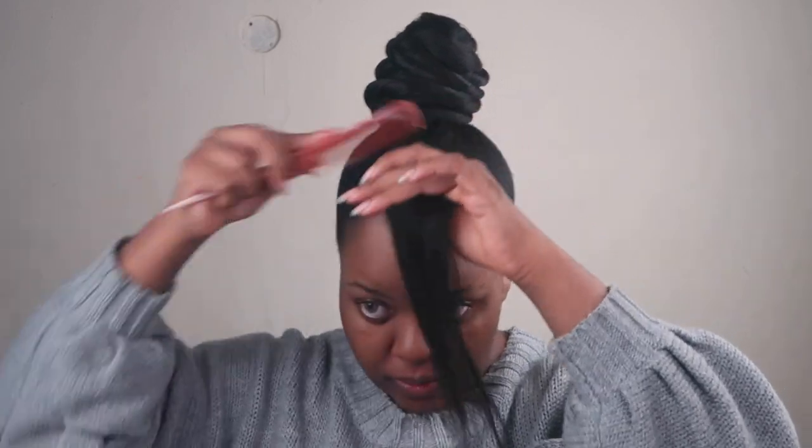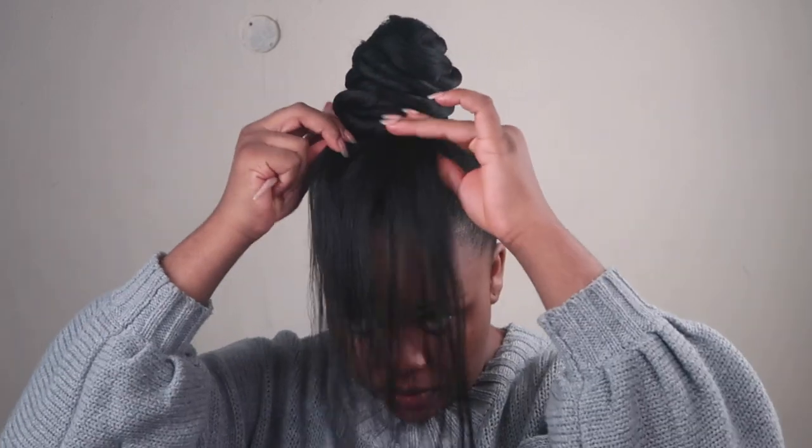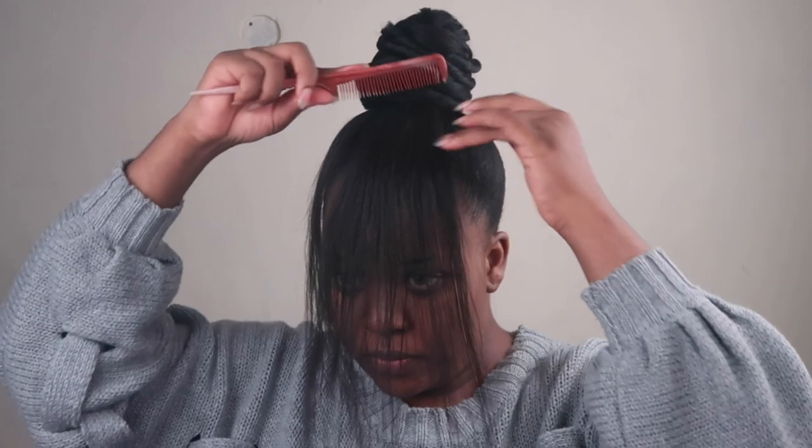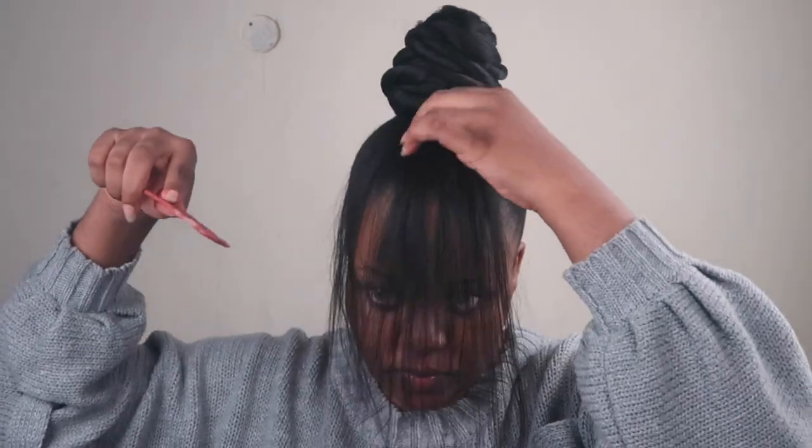For this section we're going to need a tail comb, just so you can comb out the front part which is your bangs. You can determine how much hair you want on the sides, how much you're going to cut, and so on.